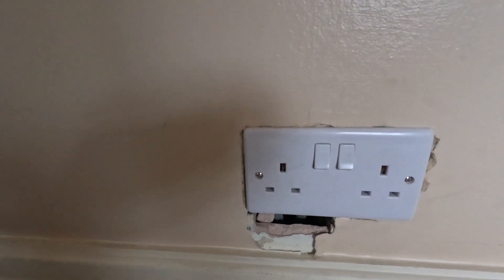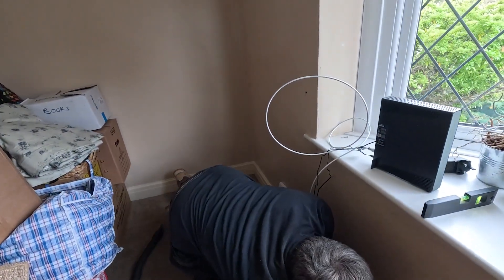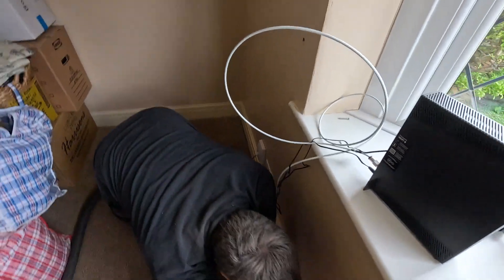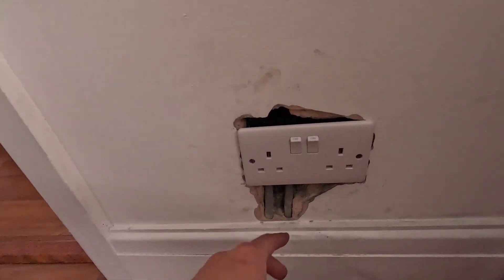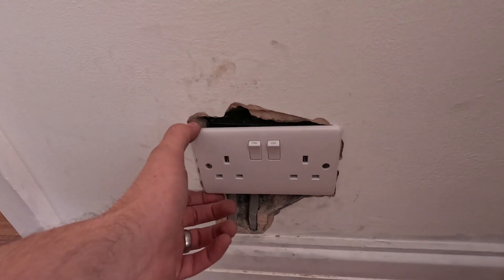On this job they have to do loads of single sockets to doubles - a nice neat job really, considering they have to chop round the wall. They've got a plasterer in to sort a few bits out. Sometimes the wall just explodes and if the plaster's a bit loose it'll just make a right mess. But they've done a really good job there - very impressed.